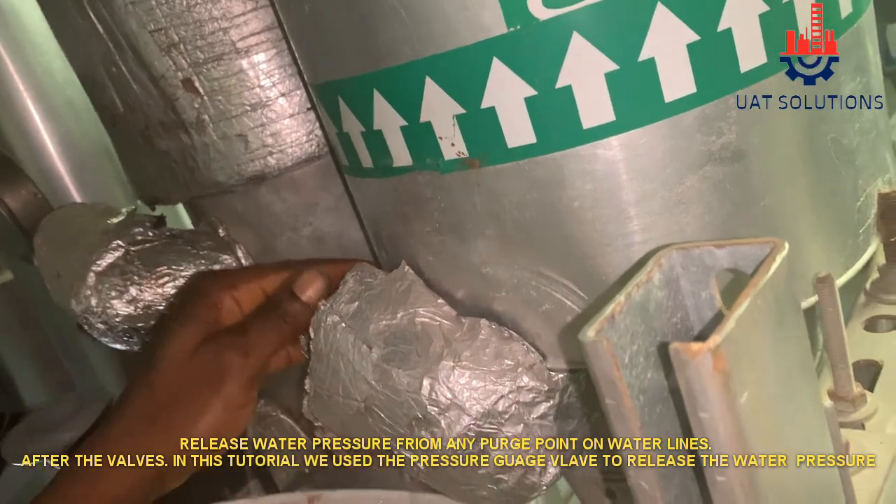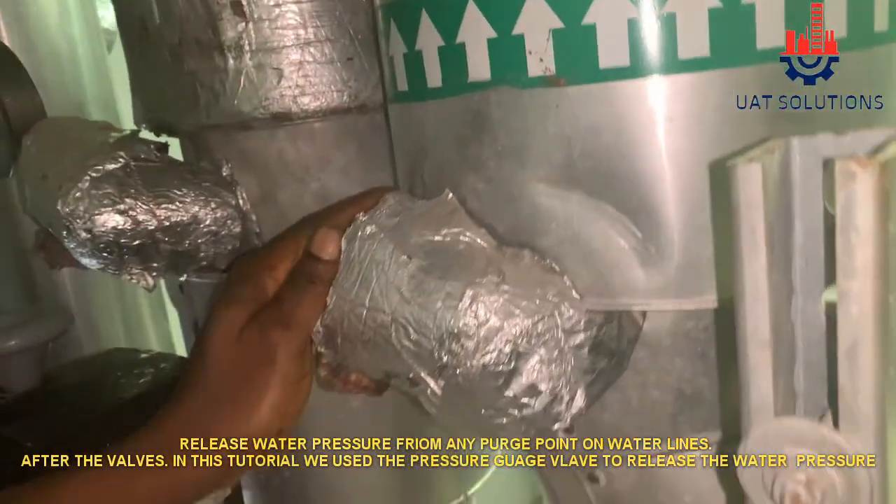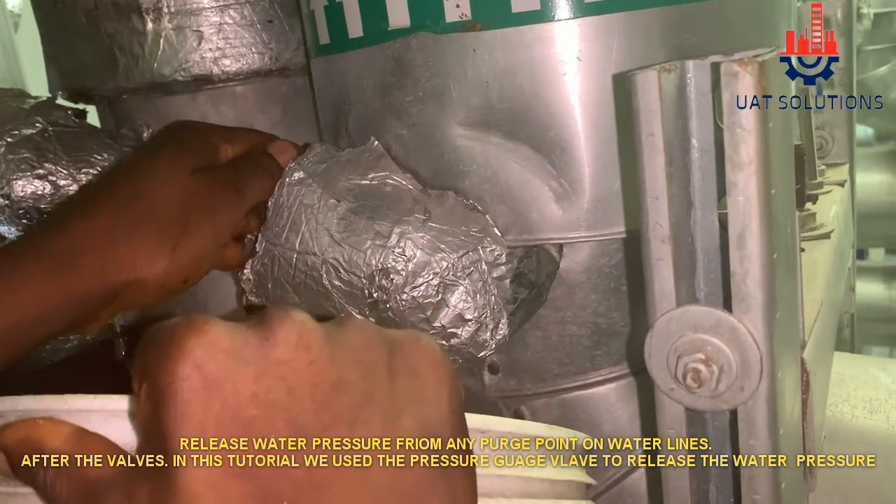Release water pressure from any purge valve on the chilled water lines after the butterfly valve. In this tutorial, we used a pressure gauge valve to release the water pressure.